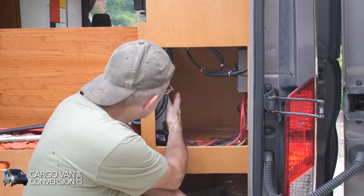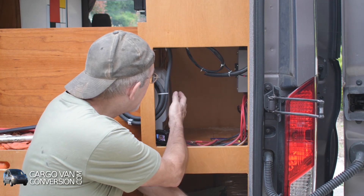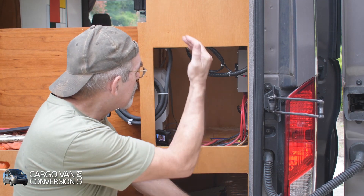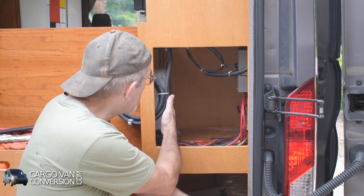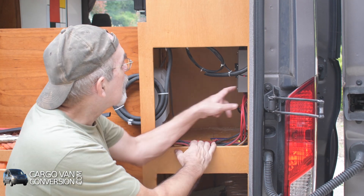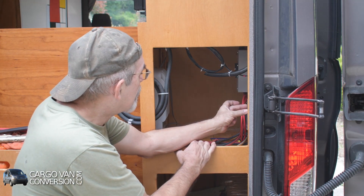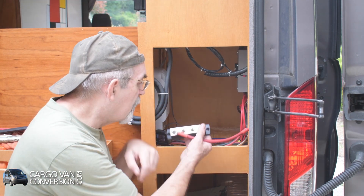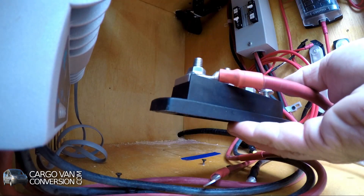I just replaced my solar controller to the left side here. I got a breaker box that breaks both between my solar controller and the solar panels, as well as between the solar controller and the batteries. I've got my fuse box here, and I've got two large bus bars here.